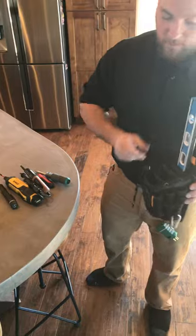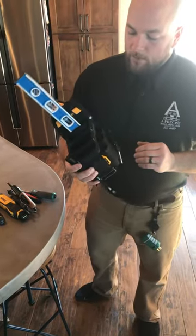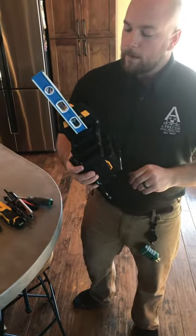It really holds everything I need. We bought this on Amazon. They're very inexpensive.